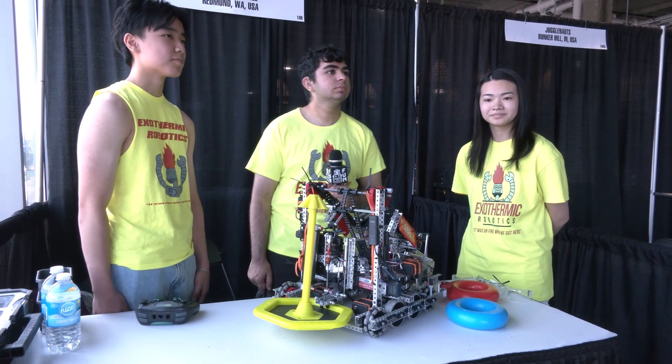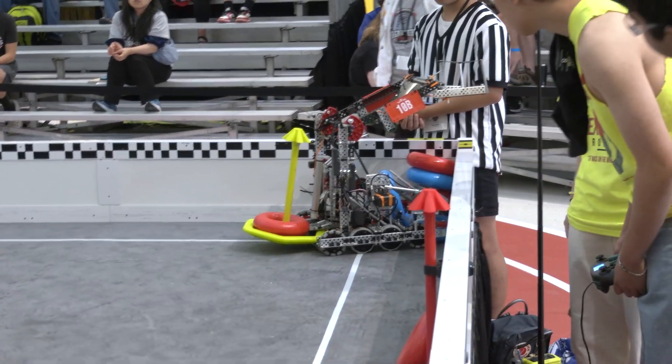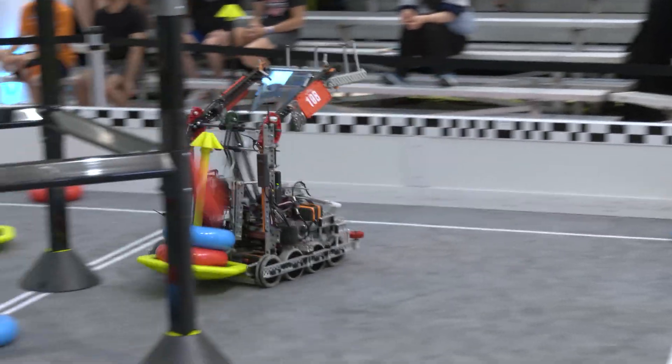Yeah, obviously very locked in on that — great job on the design. Caitlin, I'd love to hear more about the intake. Such a consistent intake that you've developed here, so let's break down a couple of stages that you're running.